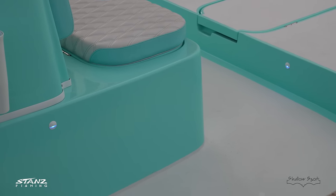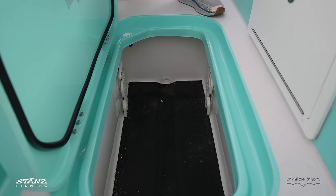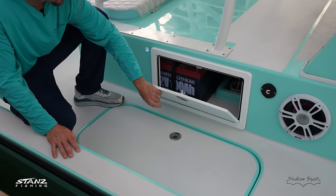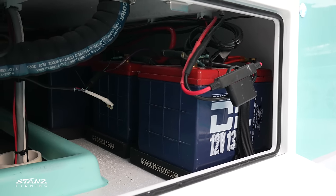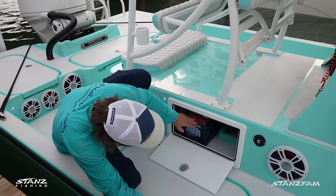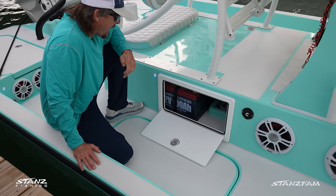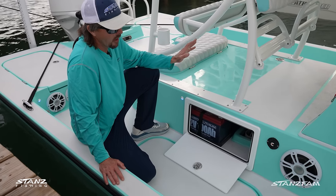The deck hatches are the same as the last one — you can put fishing rods in here, there are four slots for fishing rods. Underneath is how you access the battery. One new upgrade on this boat is we went to all Dakota Lithium batteries for the trolling motor plus for the house. You can open it up and see the Dakotas right there on both sides. I'll put a link below if you want that long-lasting power with a little lighter weight.